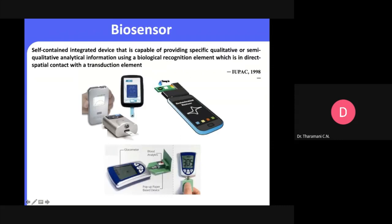A biosensor is generally a self-contained integrated device capable of providing specific qualitative or semi-qualitative analytical information, especially when using a biological recognition element directly with the transduction element. In the market we see a lot of biosensors — especially glucose sensors. Even a pregnancy test is one kind of sensor.